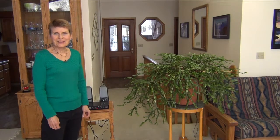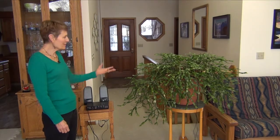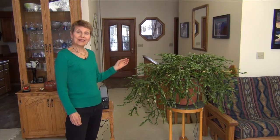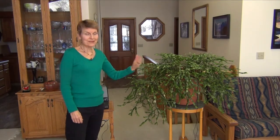Hi, I'm Delisa Renadeo, and I'm here with my friend. This is my grandmother Christmas cactus, and the reason I call her grandmother is because she's very, very old. I think she's probably older than I am, and I got her from my mother, who got it from someone else before that.